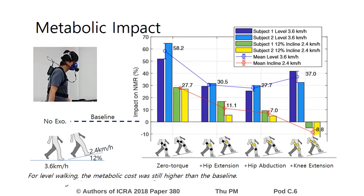For level walking, the metabolic cost was still higher than the baseline. For incline walking, it was reduced below baseline by 8.8% when all the joints were actuated.